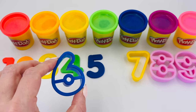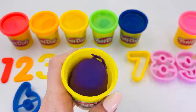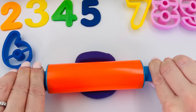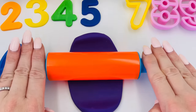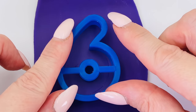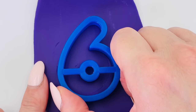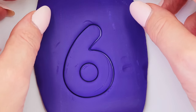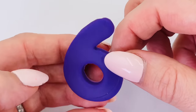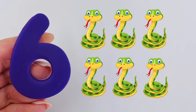The number that comes after five is number six, and this time I'll use the purple Play-Doh. I'll just roll it out so we can make our shape. I'll pick up the number six and place it into the dough, carefully pressing down, and then take out the mold. We made the number six! Six snakes.